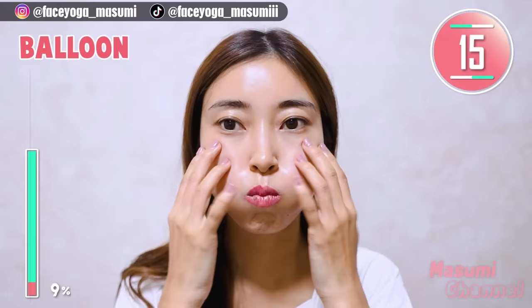Take a breath through your nose. It helps to improve blood circulation in your skin.